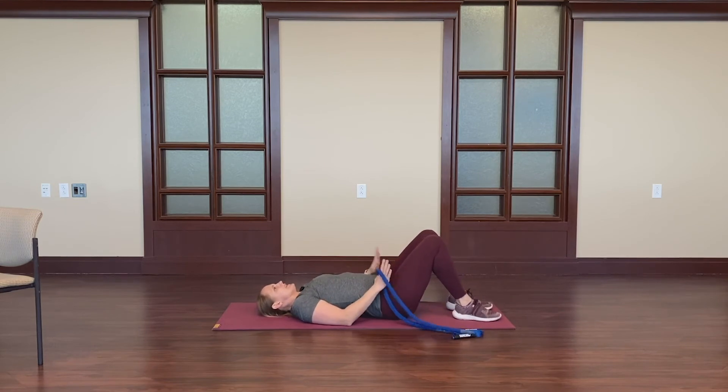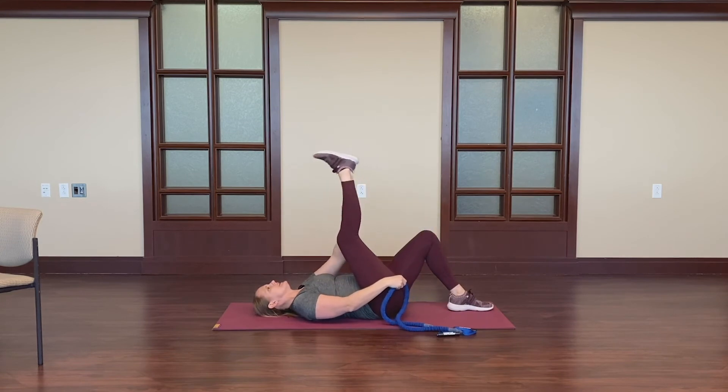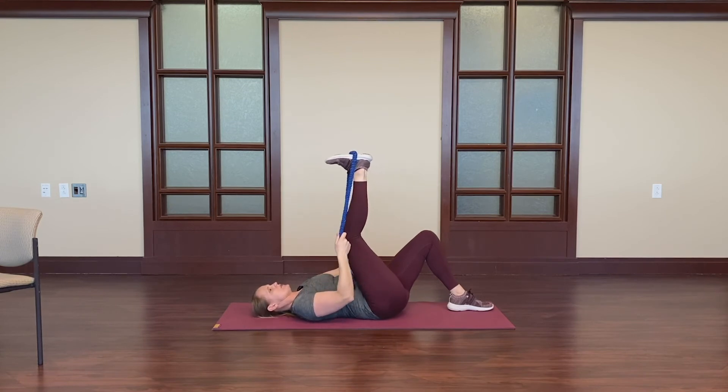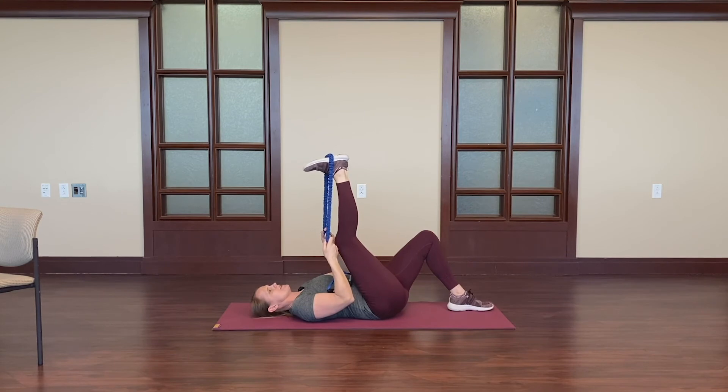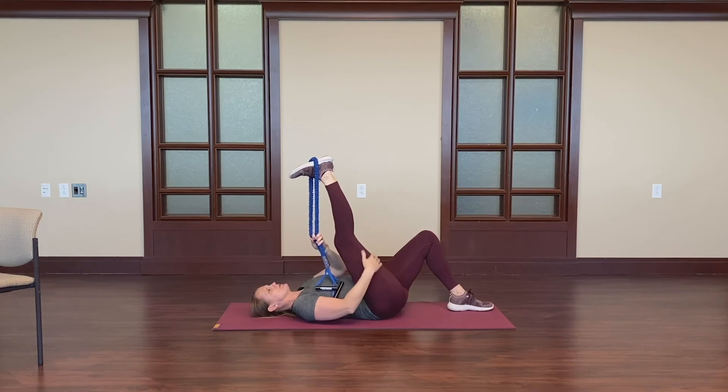We can do the stretch two ways. I can keep both knees bent and just bring the leg up, extending the leg. You can use this strap here at the bottom of the foot and straighten out the leg as much as you can tolerate. Everyone's going to be at a different level on this stretch.